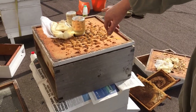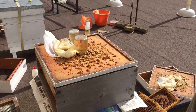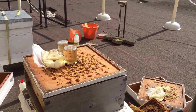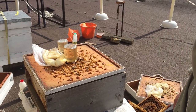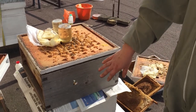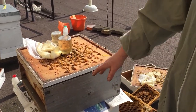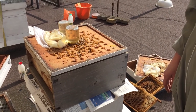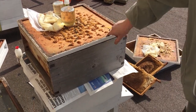We've put some Vita Feed Gold on, which is a spring boost. This also guards against something called Nosema that you occasionally get this time of year. There's also a bit of honey on that bottom, which should be a boost for the main colony. And that's it — I think we're all done.